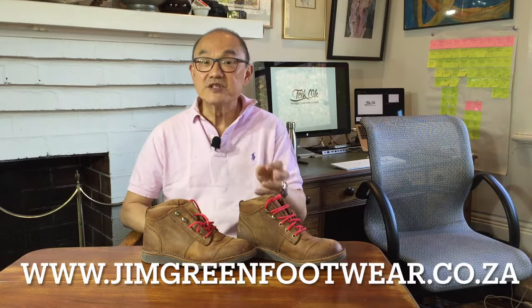Jim Green don't sell in Australia, but they do have a US website for Americans. In Australia, I go to their South African website — jimgreenfootwear.co.za — and I'll put a link below. They sell for just under 2,000 Rand, which is about 170 to 180 Aussie dollars plus postage. They're more expensive if bought from Amazon at about 290 Aussie dollars, but I think that's because the price gets converted through US dollars — a double conversion. Direct from South Africa, if you get the exchange right, that's value for money.